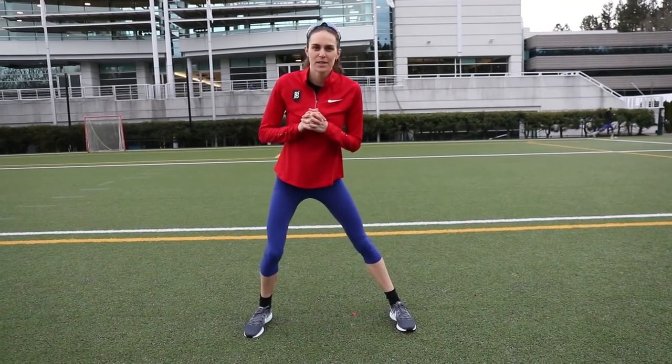Some days I spend half an hour doing this and some days I only spend five minutes. It just kind of depends on what time of the day it is and how my body is feeling from the day before. And then I get ready to run.